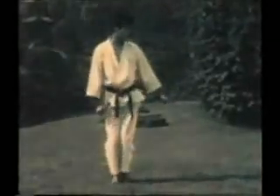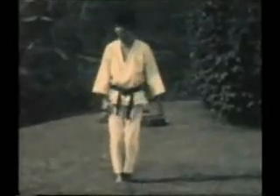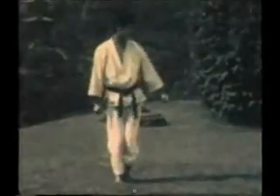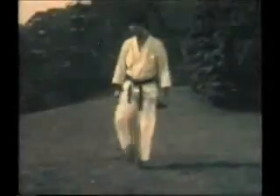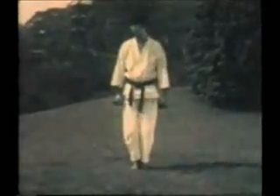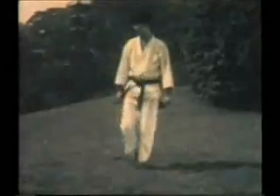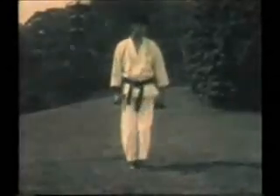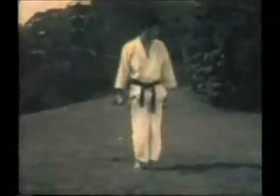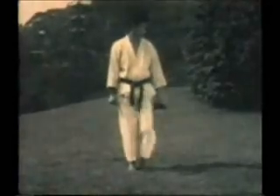Yoko Geri Keage — side snap kick. Snapping the leg straight to the side and hitting with Sokuto, or the edge of the foot. Note the chambered position for the side snap kick: the knee points out at a 45-degree angle, and then the kick is snapped straight out and back again.